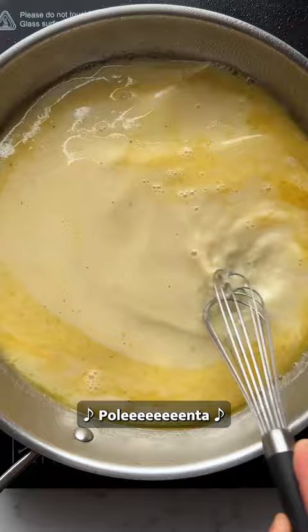The creamy, comforting base is topped with plant-based feta and baked until set and golden. Make sure you give it a go when you're next in need of a quick dinner.